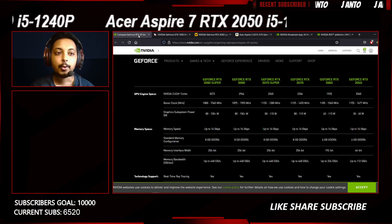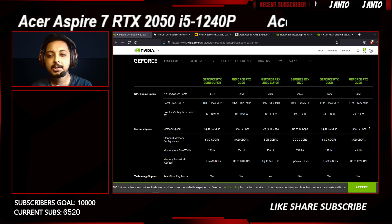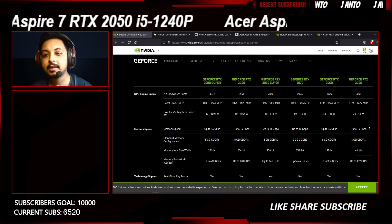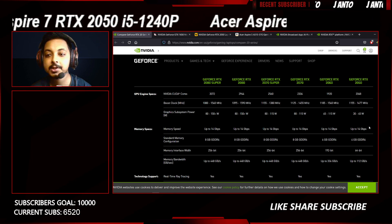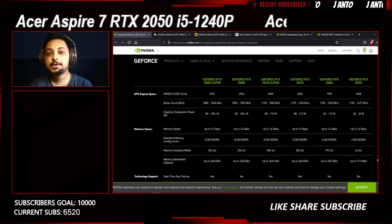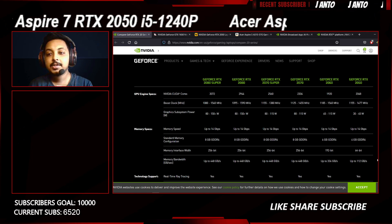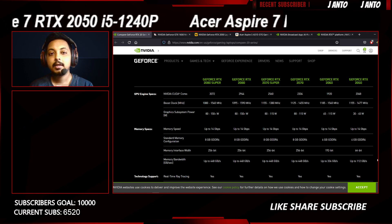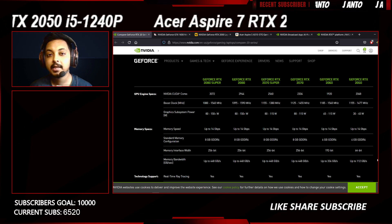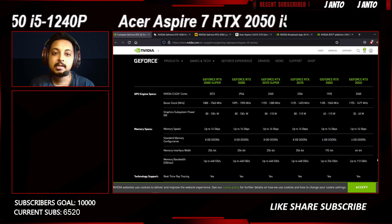Looking at the specs carefully, the RTX 2050 actually has more CUDA cores than the RTX 2060. The RTX 2060 had 1920 CUDA cores, whereas the RTX 2050 has 2040 CUDA cores. The reality is the RTX 2050 is basically a cut-down RTX 3050. So the RTX 2050 is not actually an RTX 2000 series GPU — it's actually an RTX 3000 series GPU.